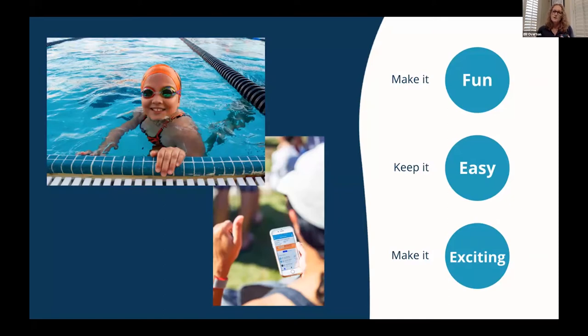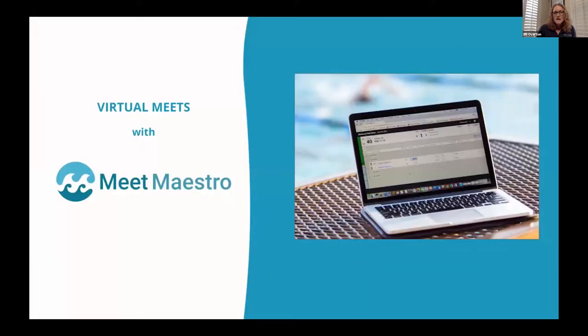Those features are really what sets Swimtopia apart — we don't know of any other meet software able to show results coming in live if meets are happening at the same time. We had hundreds of teams run meets last summer, and even ran some championship meets, which was exciting to see. People were really excited about these features and had a lot of fun.